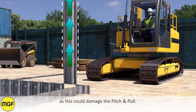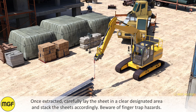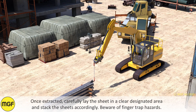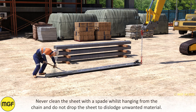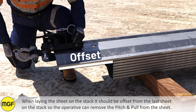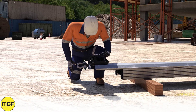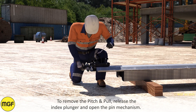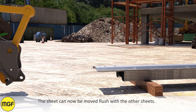Apply a slow and steady load. Never pull the sheet horizontally or towards the excavator cab, as this could damage the Pitch and Pull. Once extracted, carefully lay the sheet in a clear designated area and stack the sheets accordingly. Beware of finger trap hazards. To dislodge unwanted material stuck to the sheet, lay the sheet flat and scrape off with a spade — never clean the sheet with a spade whilst it is hanging from the chain, and do not drop the sheet to dislodge material. When laying the sheet on the stack, it should be offset from the last sheet so the operative can remove the Pitch and Pull. To remove, release the index plunger and open the pin mechanism; the sheet can now be moved flush with the other sheets.